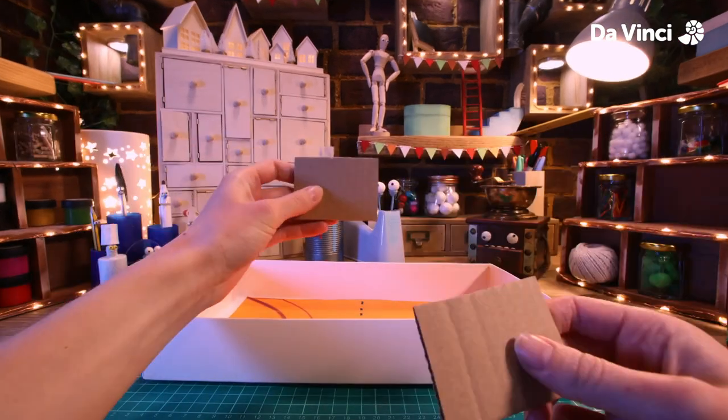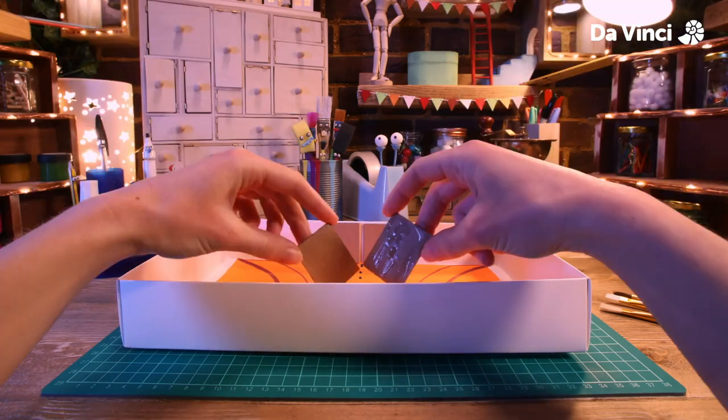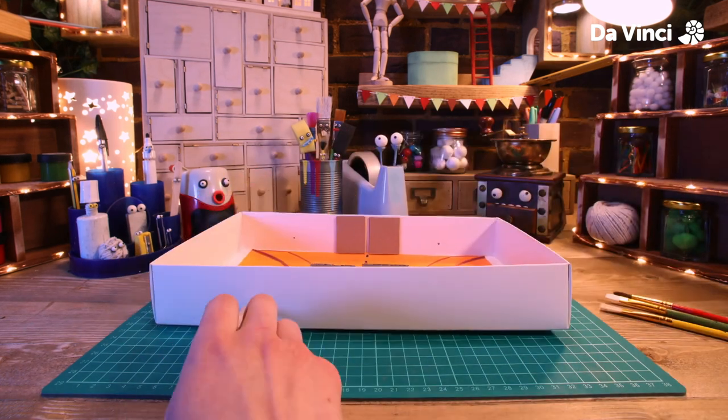Next, cut some card down like this and place two pieces like this down the middle — this is going to hold our goal in place. Near the base, I'm going to punch some holes in the side of the box with this pencil.